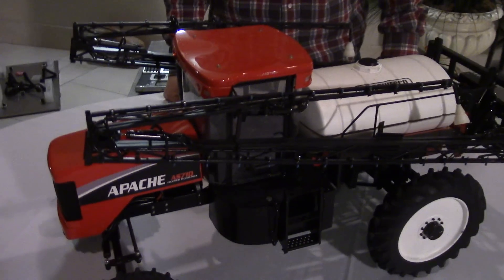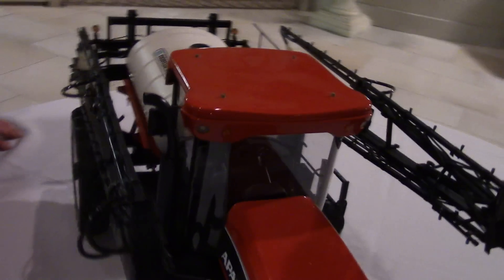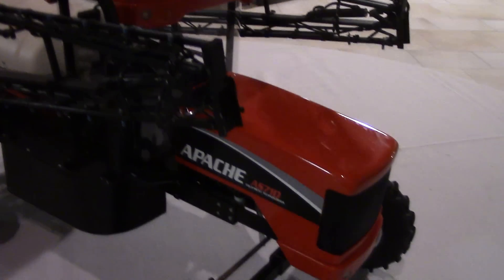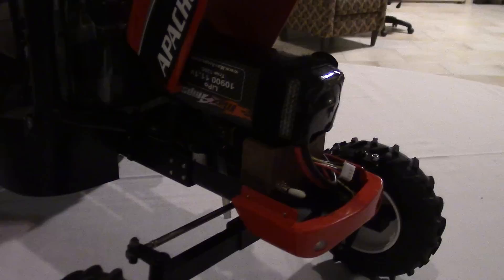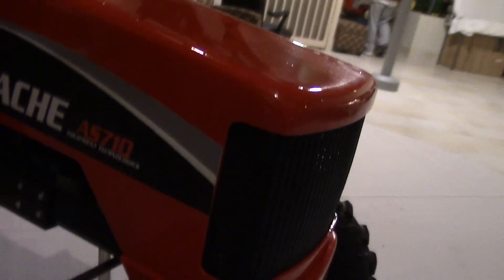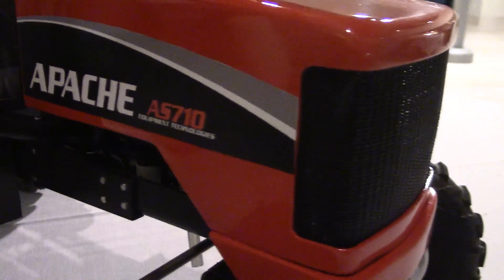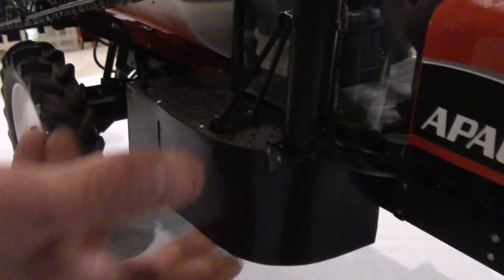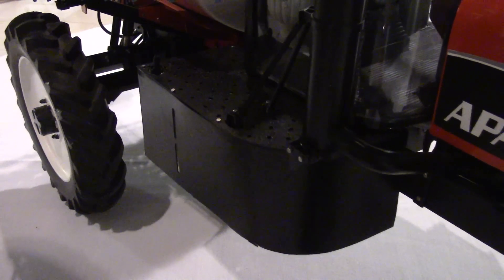It's a scratch-built model. I started working on it about four years ago and I've got close to 500 hours in it. Like you mentioned, it's radio controlled. And this is an AS710 model — correct. It does actually spray, so I've got the water tank that sits there and then on the other side there's the water pump.